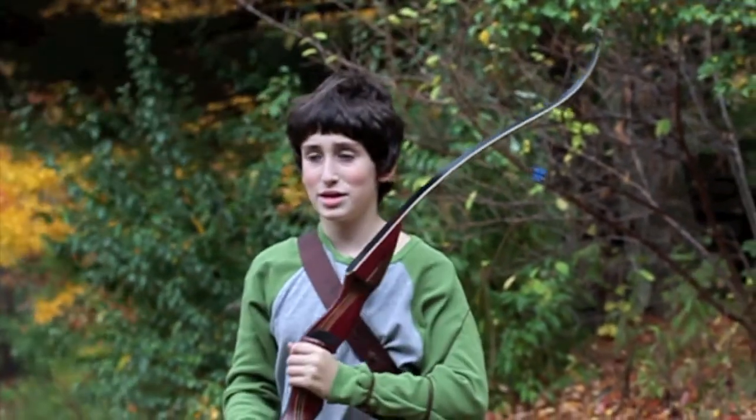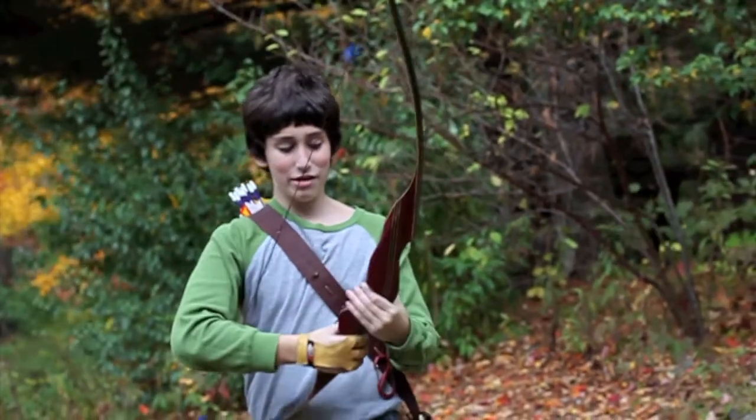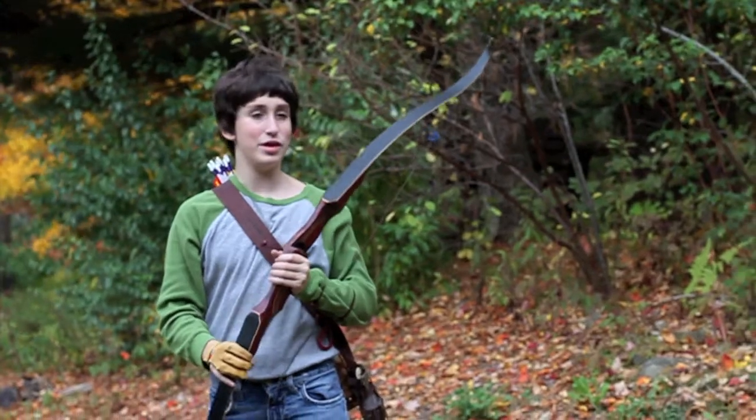This is the Samick Leopard. I really like this bow. It has a very comfortable handle and it has absolutely no hand shock.